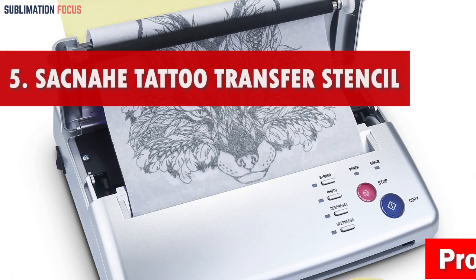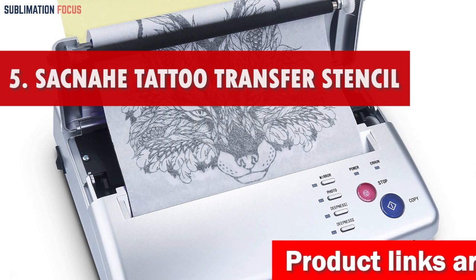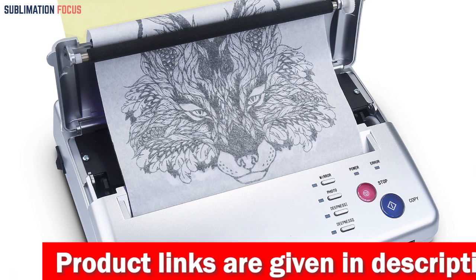Number 5 is the SACNAHI Transfer Stencil Copier Printer. When it comes to finding the best 3D printer that offers value for your money, the SACNAHI Tattoo Transfer Stencil Machine Copier Printer is a top contender.